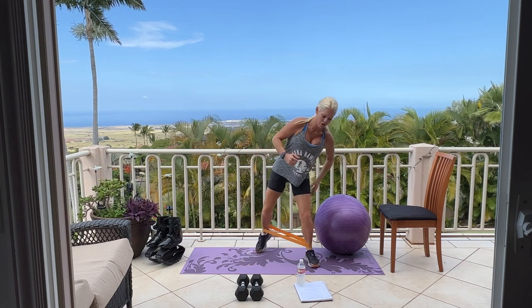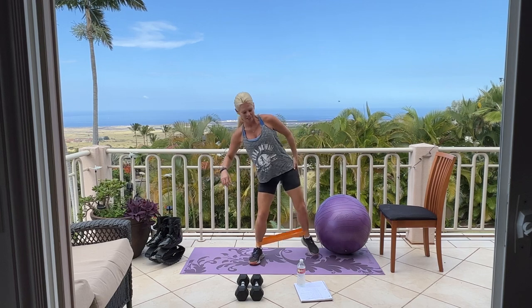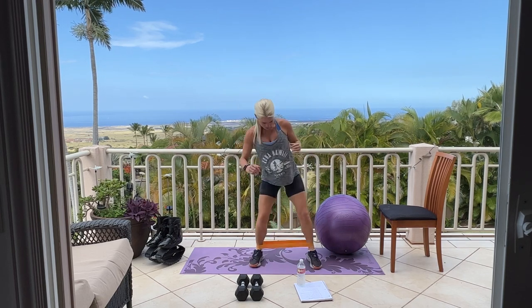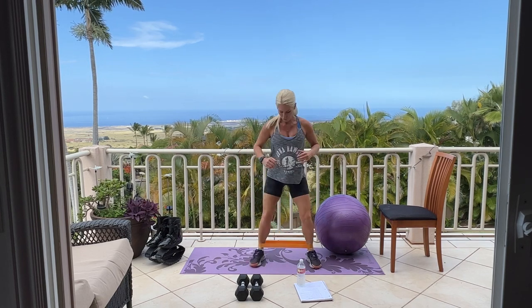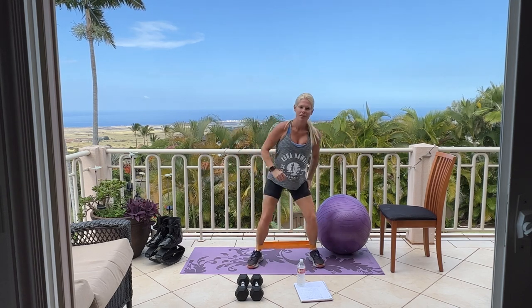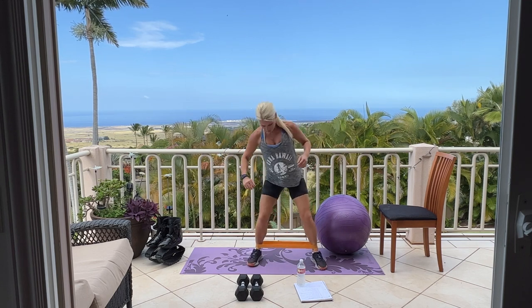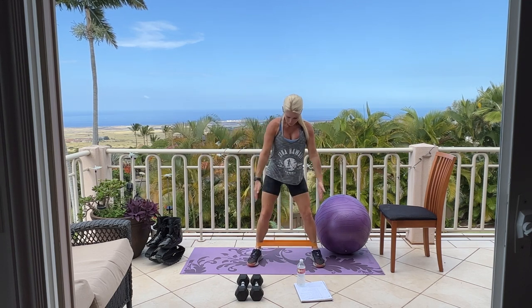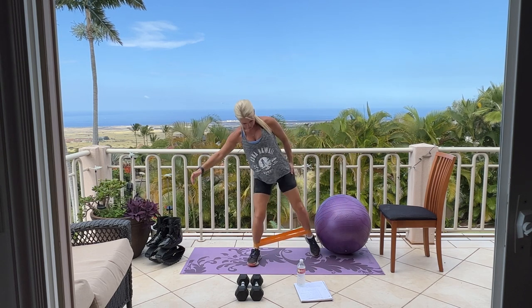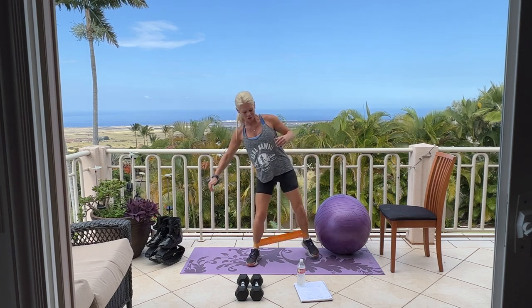Stepping back. You should already start to feel this in your butt muscles. Stepping back. Feet nice and wide. Make sure you're not bringing your feet in — keep those feet out wide and just tapping out. Tap out, tap out. Great glute exercise.